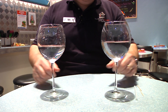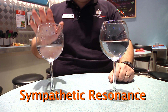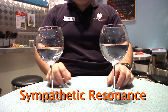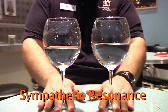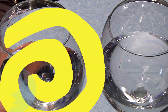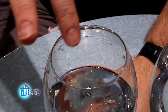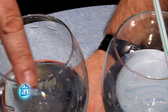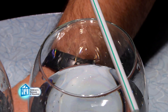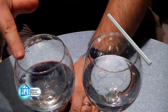Another interesting phenomenon relating to singing glasses is sympathetic resonance. That's where the tone being created in one glass can make a second glass vibrate. To see this, you'll need two glasses filled with water so they make pretty much the same tone. Place the two glasses close together and put a piece of straw onto the second glass. Now make the first glass sing, and you'll see the straw move. Because both glasses have the same tone, the vibrations from one glass travel through the air and cause the second glass to vibrate as well — those vibrations are what make the straw move.